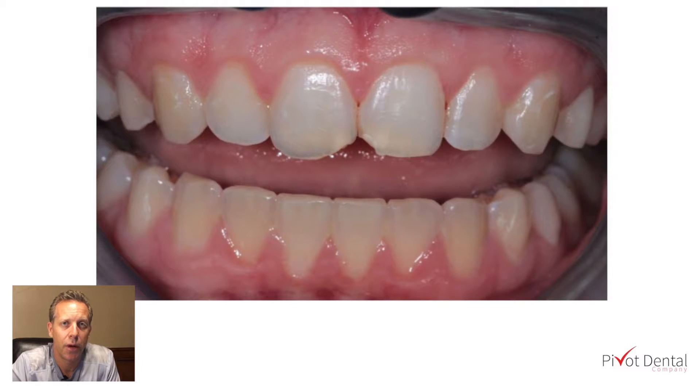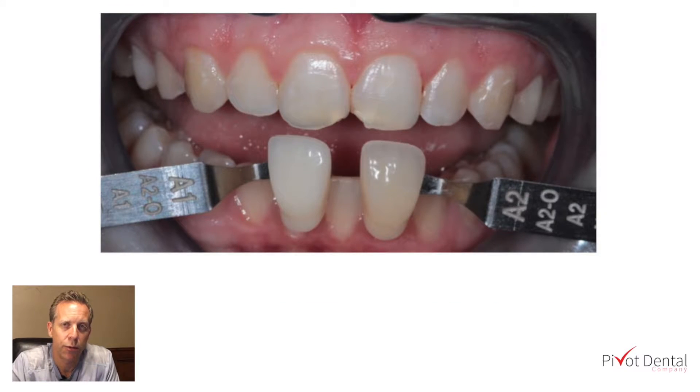In this example, we held up two different shade guides — both A1 and A2 — using the Aesthetics shade guide in the Aesthetics composite kit. It almost looks like the A1 shade is a little bit too light, and perhaps the A2 is about the right color but maybe a little bit too dark. So what shade do we go with?